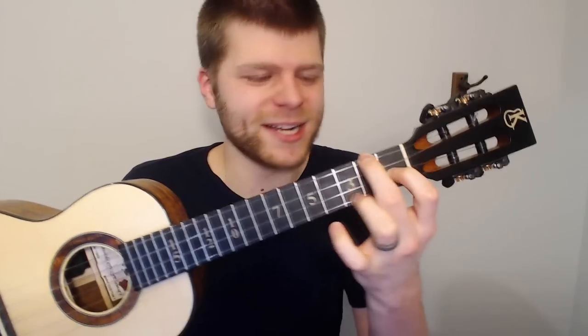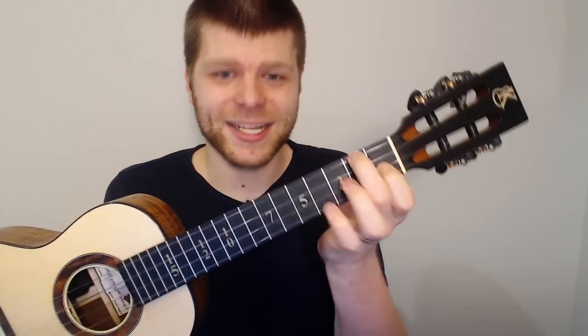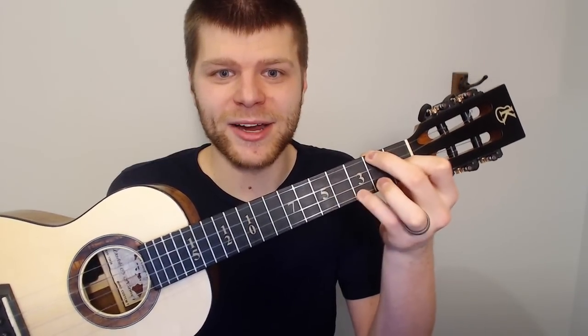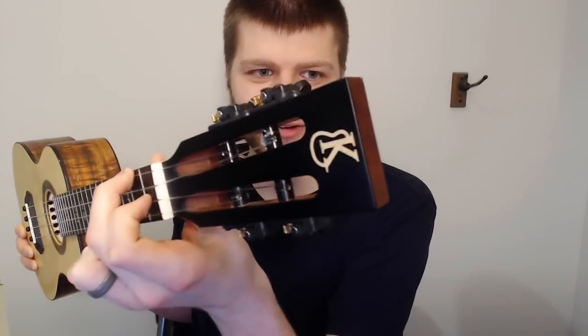Take the F chord as another great example: middle finger on the second fret of the G, index on the first fret of the E, and ring on the third fret of the A — or you can use your pinky there, either way works. The point is each one of these fingers is very much perpendicular to the strings so they're not touching any other strings, giving you a very nice ring. But when you're playing scales you're trying to enunciate individual notes, and you can actually relax these angles and utilize your fingers to mute strings that aren't being played.